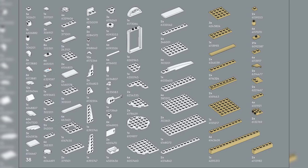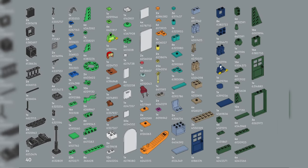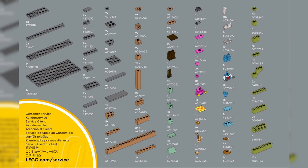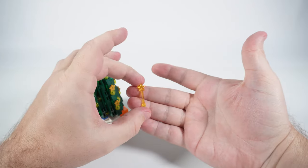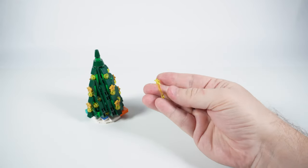I didn't find any new pieces here and it looks like I've seen all of them before, but according to Brickling some pieces have been introduced in new colors. For example, it seems like that's the first time we see this teapot in sand green color, this magic wand in transparent yellow, or this 2x3x2 cupboard in sand blue.